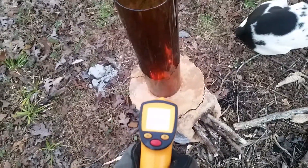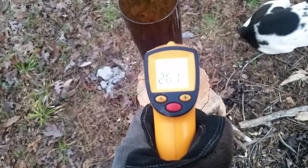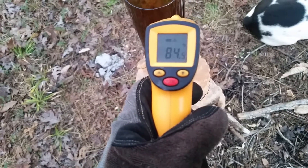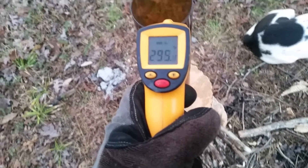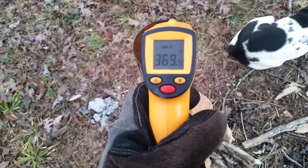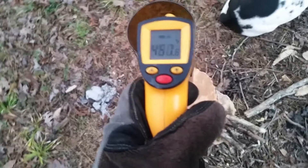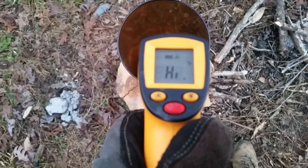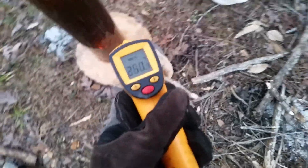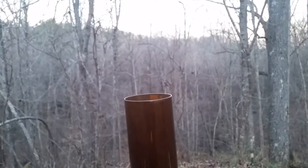We've had zero explosions so far, and get some temperature on this thing — it gets pretty toasty. I'm not really getting much smoke out of this thing.